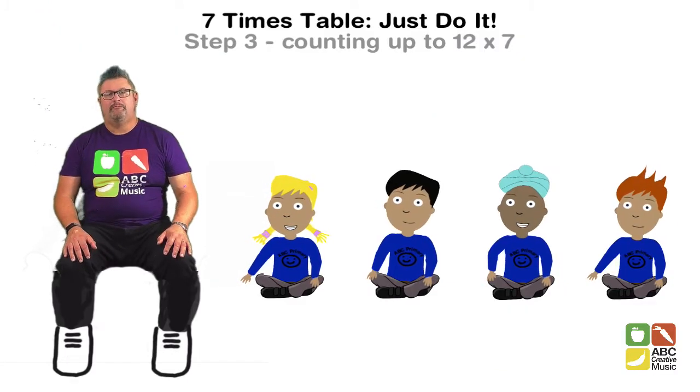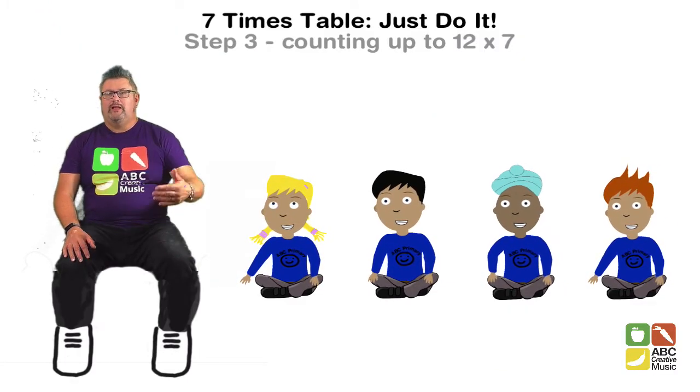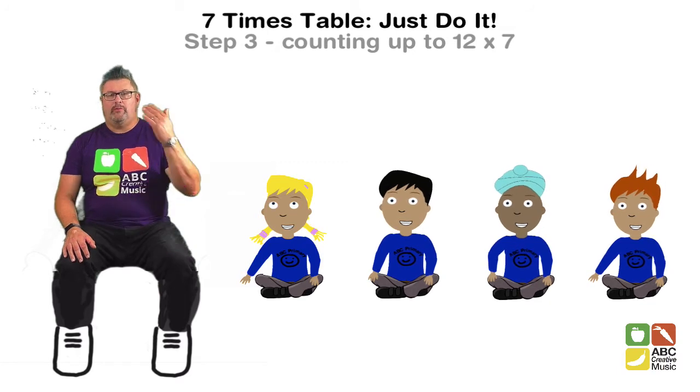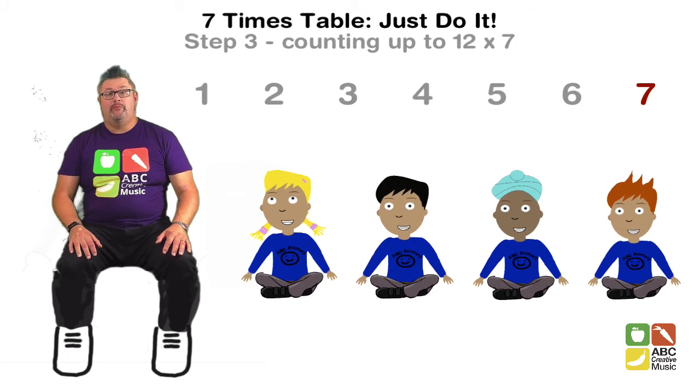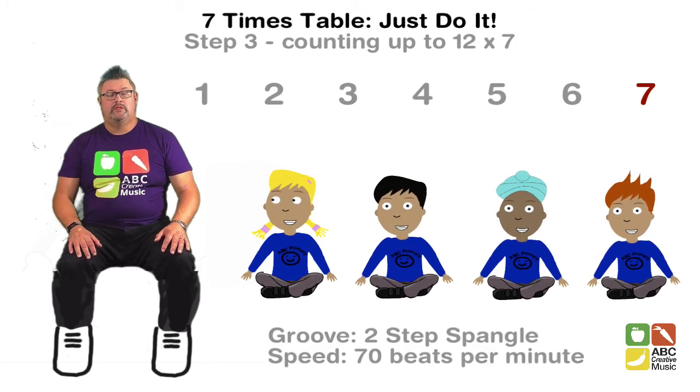Welcome everybody, let's look at Step 3. Now when we get to the end of our 7, we're not going to go back to 1 again, we're going to keep on counting. We're going to go all the way up to 84. Let's do that at a beat of 70 beats per minute. Here we go.